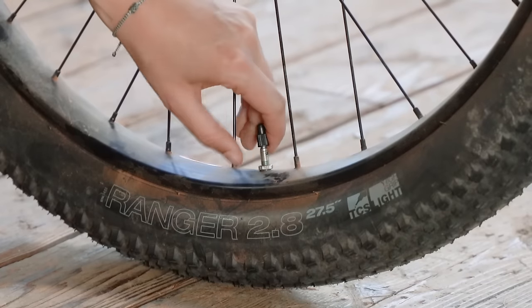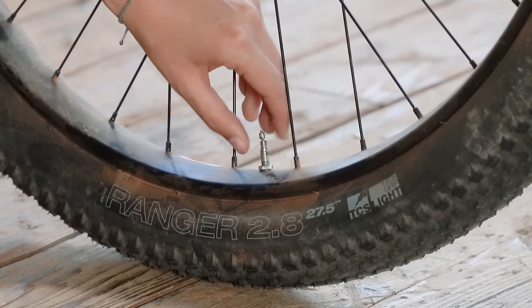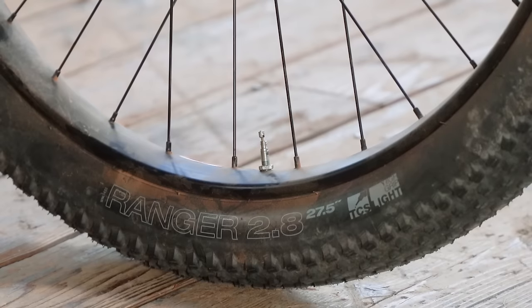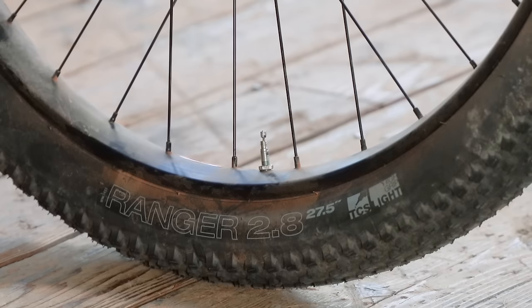Next up, take the cap off if you have one — no worries if not. And unscrew the nut so it's up at the top of the valve rather than sitting down at the stem. You should be able to press on the valve and let a little bit of air out, so you know the nut is up all the way and the valve isn't stuck or clogged.